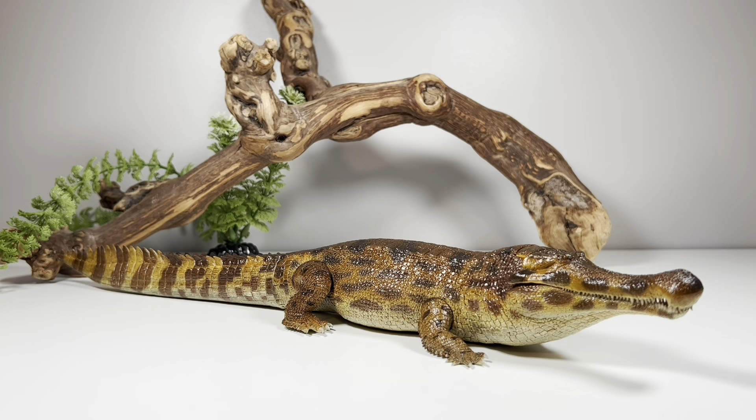If you're looking for 1:35 scale, you've got the Safari one out there that should fit into your collection nicely.